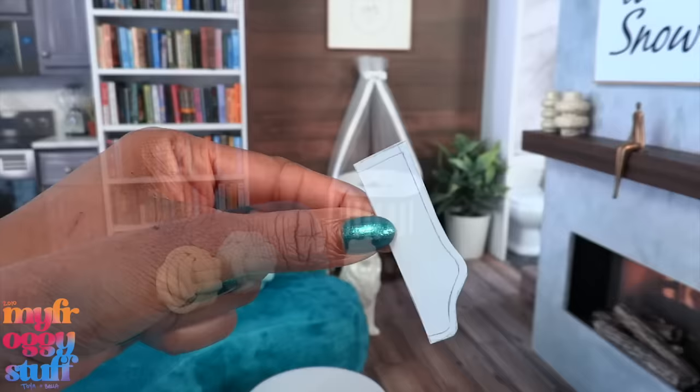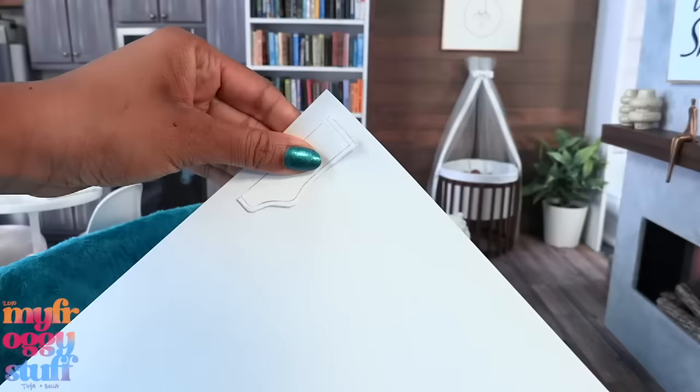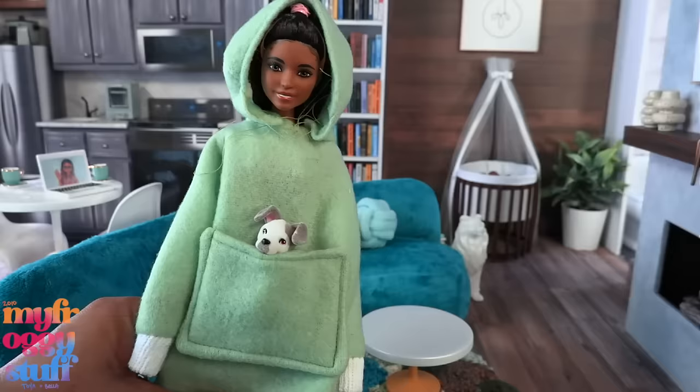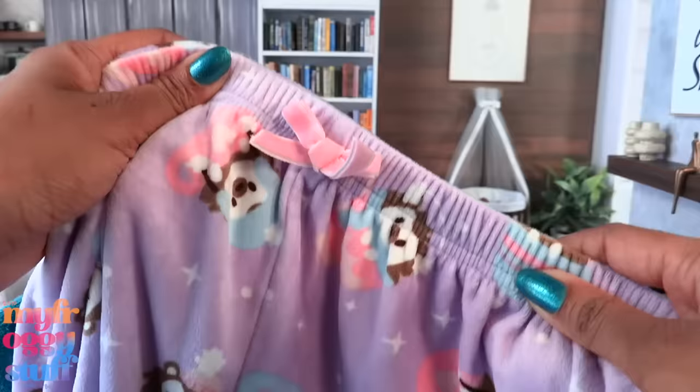What's up doll collectors, hobbyist fab, some besties! I'm Toya, an adult doll collector. Welcome to my miniverse. I was making the printable for the socks and I was like, we need way more stuff on this printable, so we are going to make one of my new favorite things: a blanket hoodie. I already did a test run, it wasn't great, but I think I know how to fix it, so let's go.